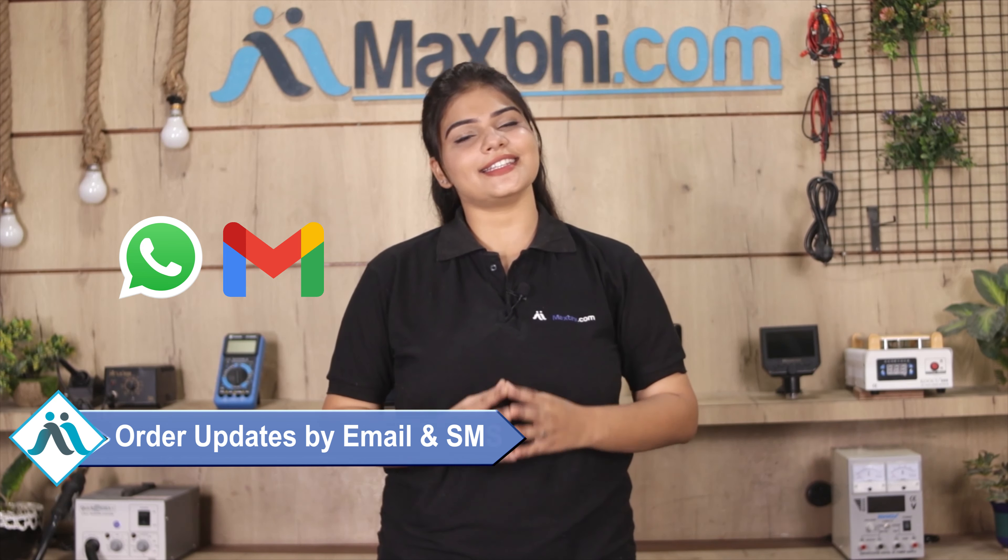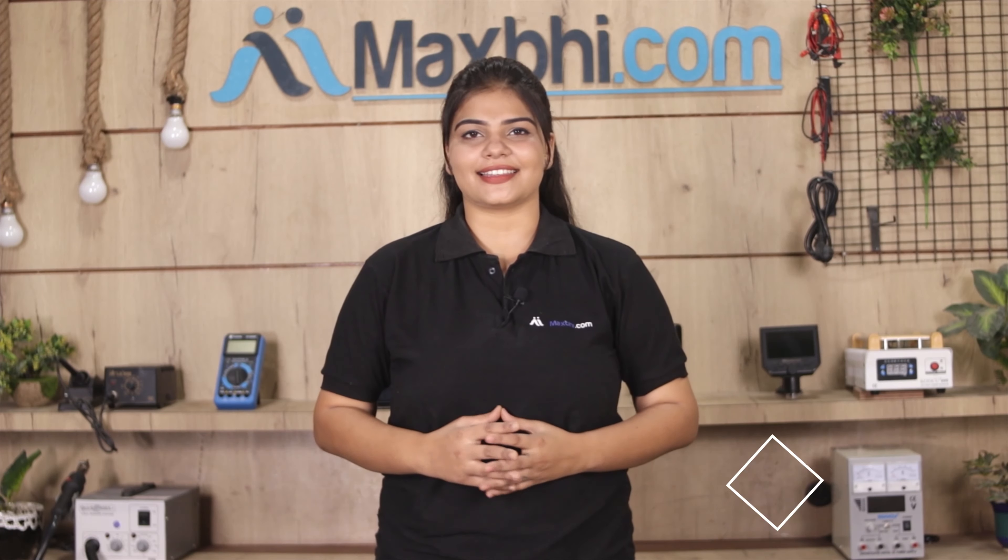All order updates and tracking details will be regularly sent to your email or phone so you can check the status of your order. MaxV.com has been serving thousands of happy customers for 6 years and the number is increasing daily. So don't wait — order now and get special cashback and heavy discounts.